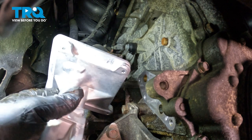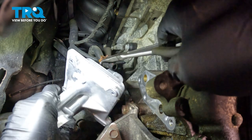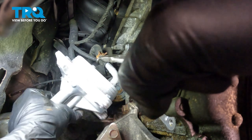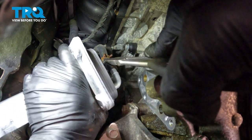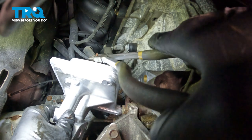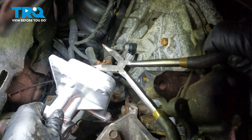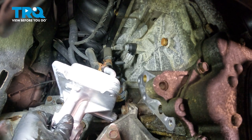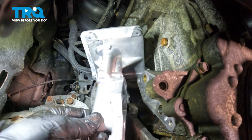I'm going to go ahead and feed our oil cooler up and into position. Let's go ahead and get that hose installed. Now we have that one hose installed — I'm going to go ahead and lift the unit up into place, get our gasket in there, and get the bolts installed.